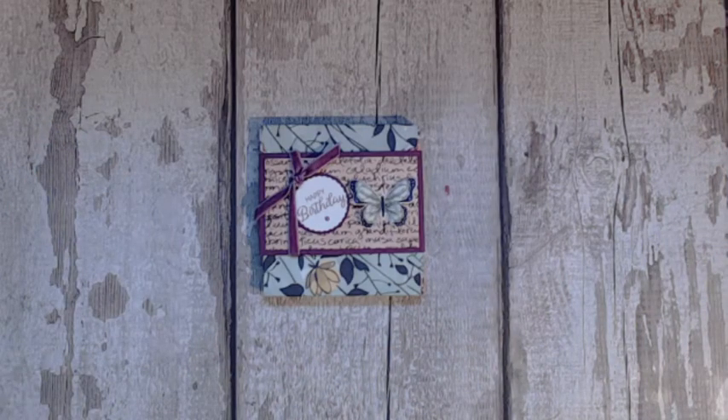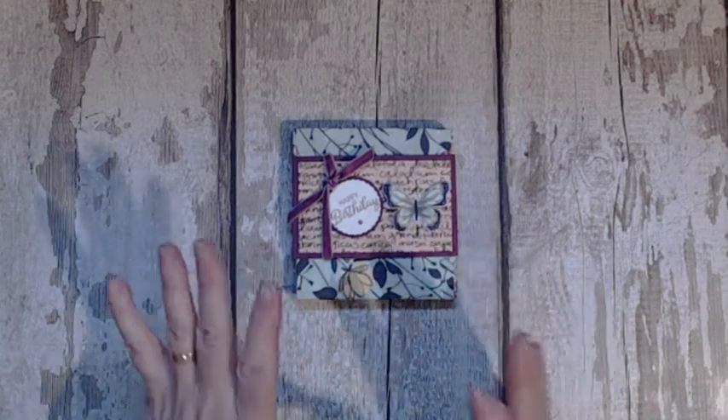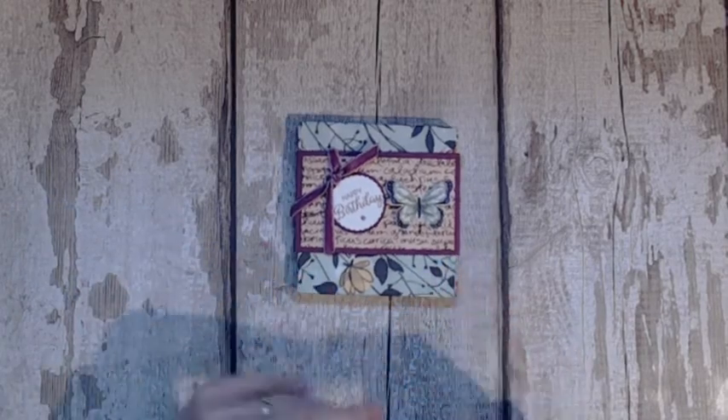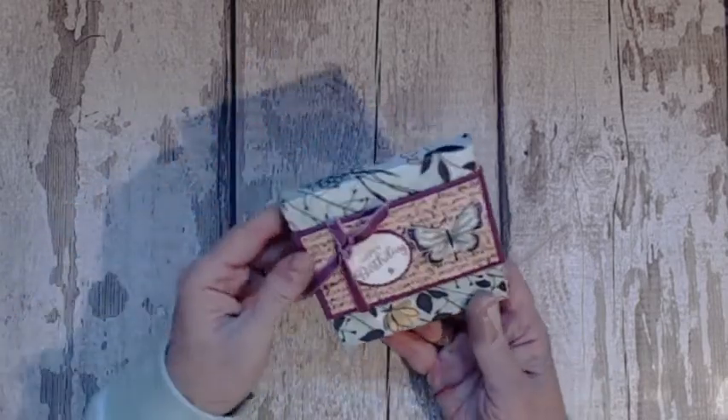Hello there, this is Patricia from Pinkies World. Today I have made a little box for a present. I have bought two of them — I have two sisters and these are just small gifts to go along with their present, and I want to gift them all. So this is what I have made for them.